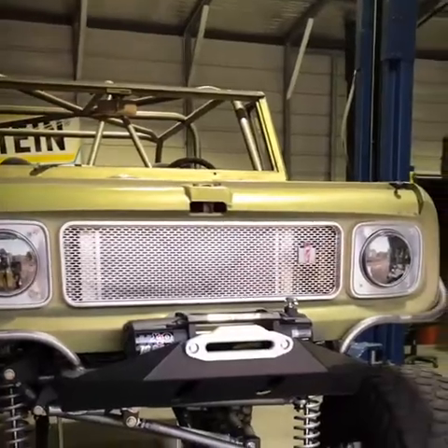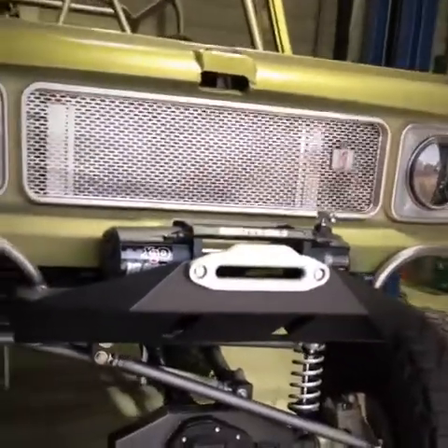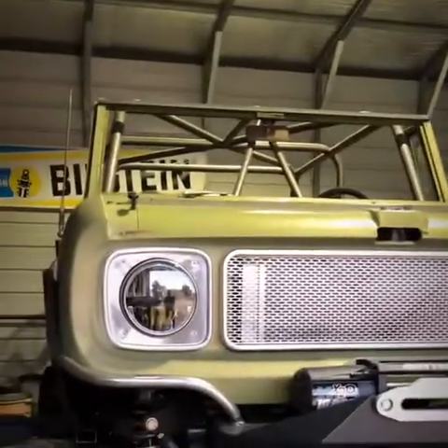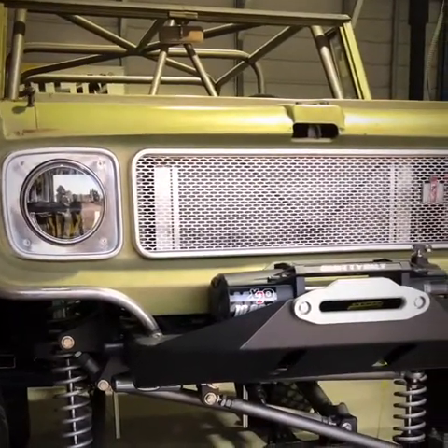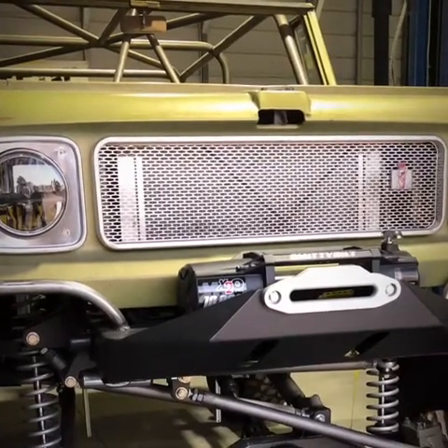How are you geared? Right now it's 4.88 gears front and rear, and the transfer case is a 4.3-to-1 ratio. I've got the Atlas 2 with a 4.3-to-1 ratio paired with the 4L60E transmission that we built at our shop.